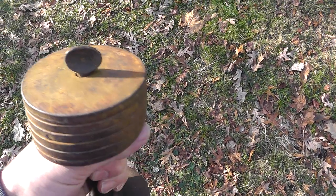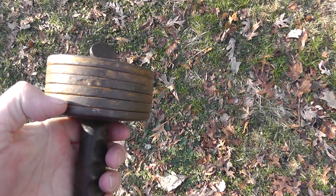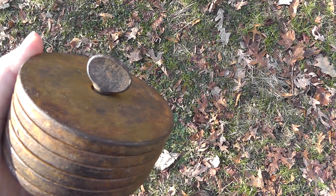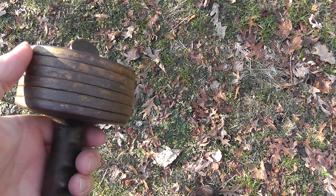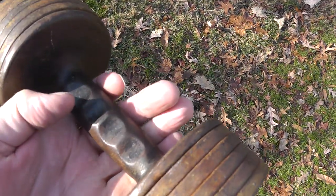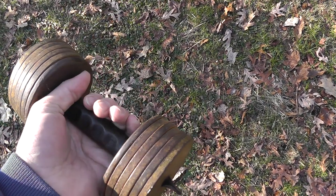This is an antique dumbbell. What makes it is you have five individual weights on this side, five on this side, and a little bolt there that unscrews. Each one of these plates weighs about a pound, so you can vary the weight, which is really neat. Well-made piece — it's about 12 pounds overall.